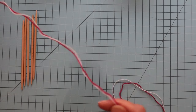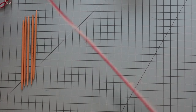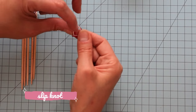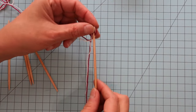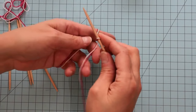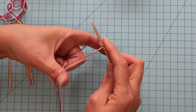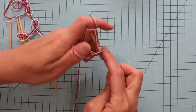First I'm going to get enough yarn out to do my cast on. I'll do a slip stitch and then loosely cast on with a long tail cast on. We'll be doing 18 stitches on each of four needles.